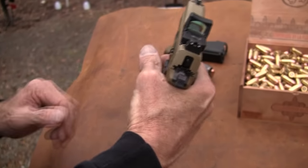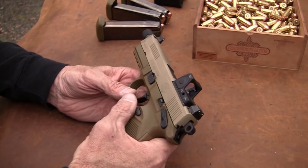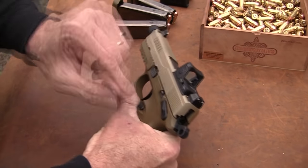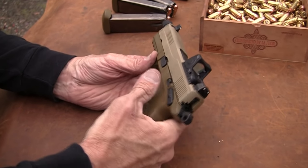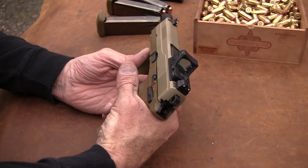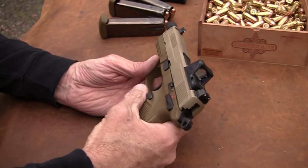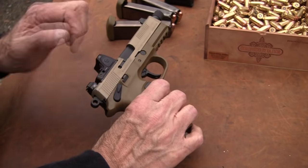Double action to single action. Let's look at the decocker too — it's pretty cool. One control and you're on safe. I noticed that when it's on safe, you can still work the slide but the trigger won't pull — that's an interesting feature. There you are off safe. Bang. You have a gun cocked — works as a decocker. So all in one control and it's ambidextrous.